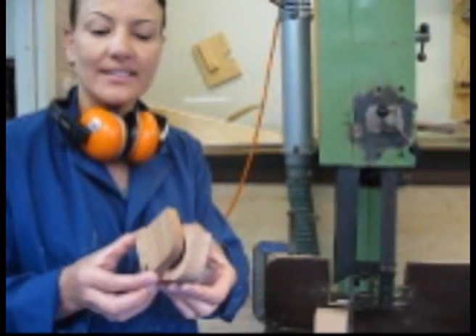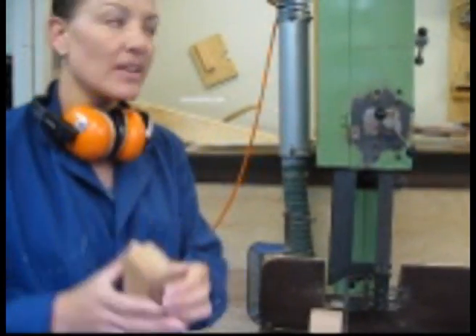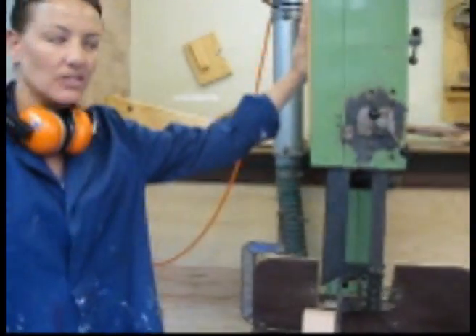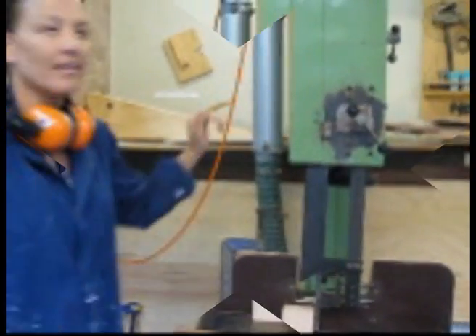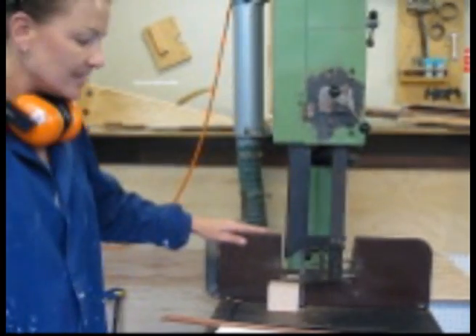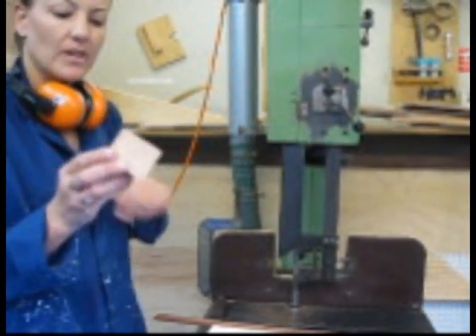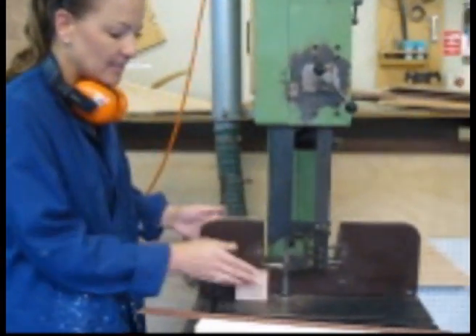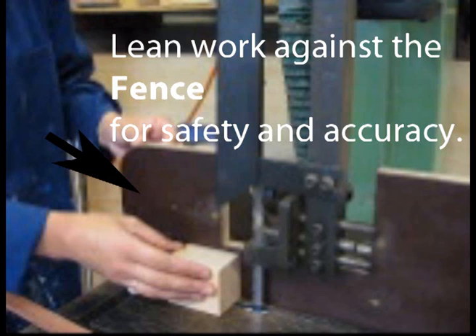We're now going to be cutting the lid of your jewellery box, which is going to be 10 mils deep. You need to make sure, when you're using the bandsaw, that the dust extractor is turned on. This is the bandsaw fence, and this is the box that we're about to cut the lid from. You need to make sure that the fence is set up so that there's a 10 mil depth, and that's already pre-selected.